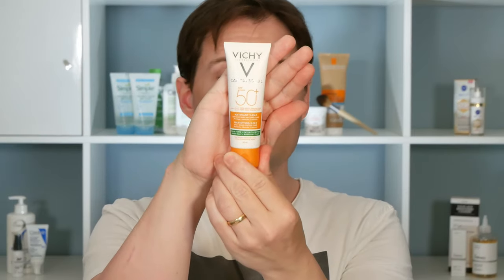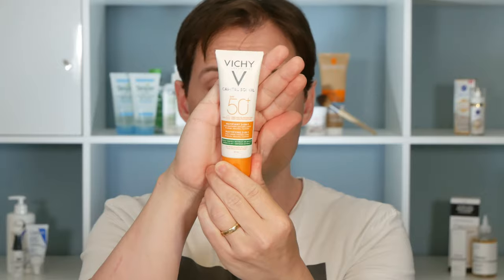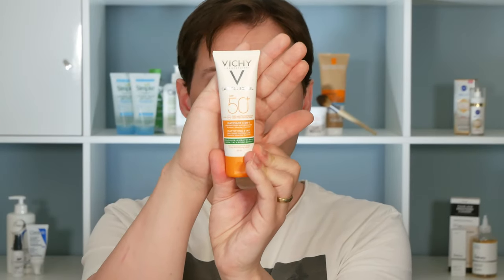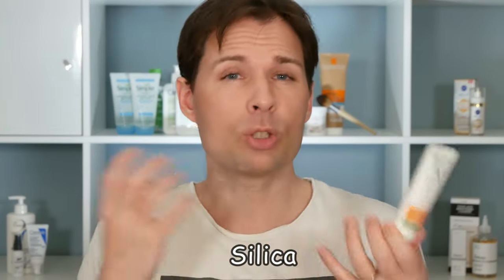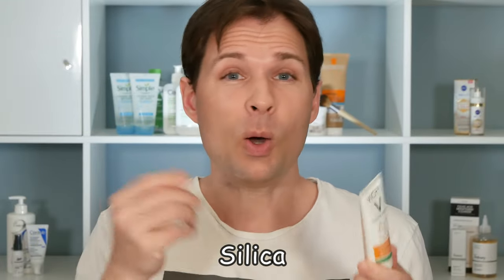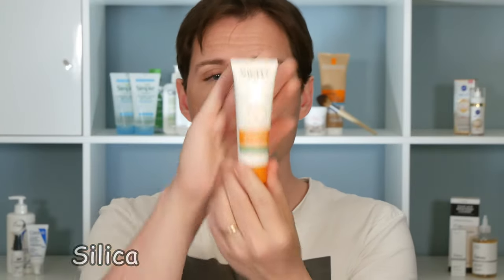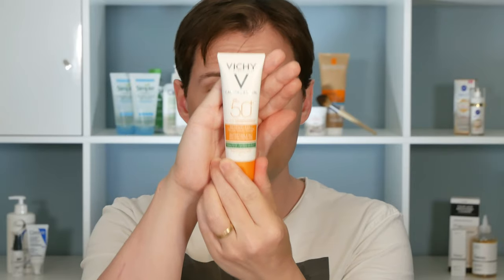Let's do an unboxing. The box looks like this, and on the inside we have the tube - voilà. They say it's a new one, and I think it's actually a new version of one they had previously, which we've spoken about before and was also mattifying. These mattifying sunscreens tend to be a little bit thick because there is a lot of silica in them. The silica absorbs moisture and oil, and since sun filters are basically oily, the silica powder takes that shine away - that's what they've done in this product.